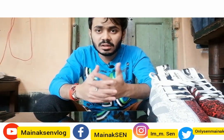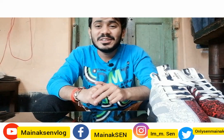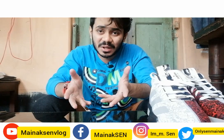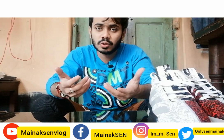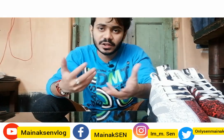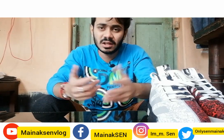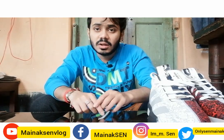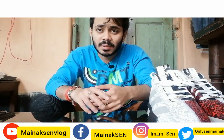I'll see you next time. Let us know in the comments what you think. If you like the video, please subscribe to my channel, please comment on the video. Bye-bye, see you next time!